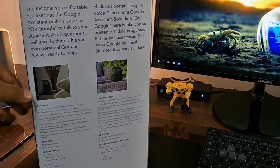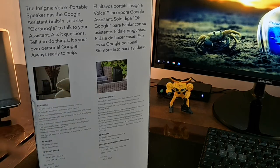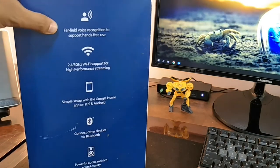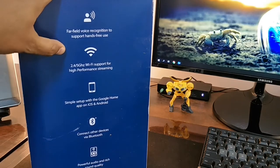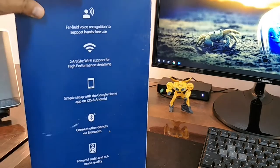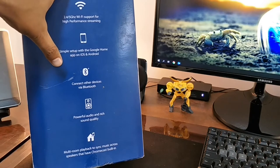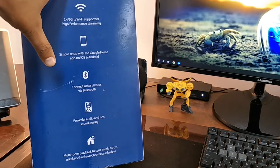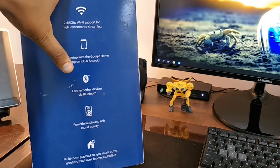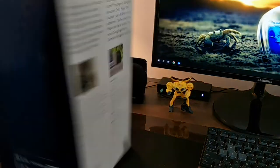On this side, they're saying how you can use your Insignia Voice portable speaker even without wires — you can take it out, and it gives you five hours. Other product specifications like the size and weight are here. It says far-field voice recognition to support hands-free use. It can be connected over Wi-Fi for high-performance streaming, simple setup with the Google Home application available on Android and iOS. It can connect via Bluetooth, it has powerful audio and rich sound quality, and it also has multi-room playback — basically you can sync two devices and play the same song from both speakers. That's a very smart feature. On the top you will see it has the Insignia branding. Let's open this thing.